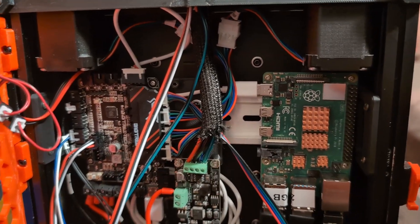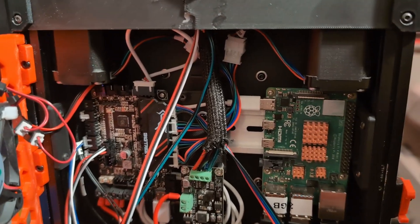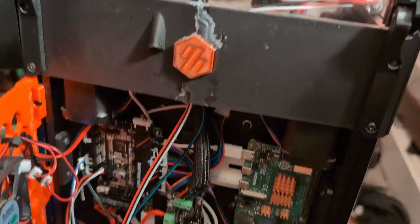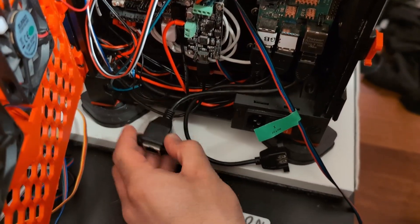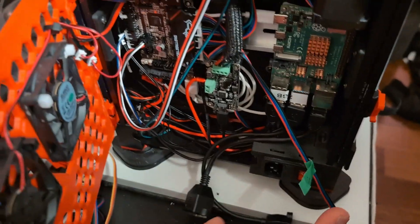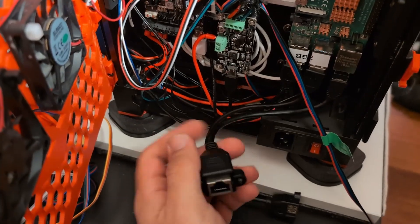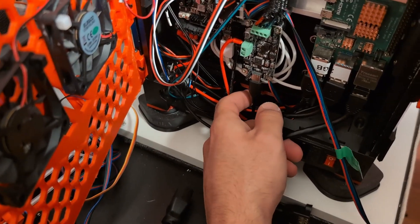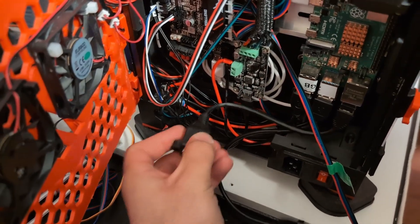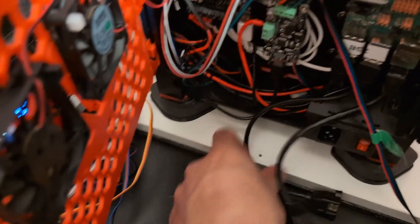I do still need to connect the servo for the Pico MMU, but I think that's about it. I'm a bit frustrated because I can't get the skirt piece to fit in the bottom of the Voron - it just doesn't have enough space between the Z motor and the skirt to route the cable without destroying it.